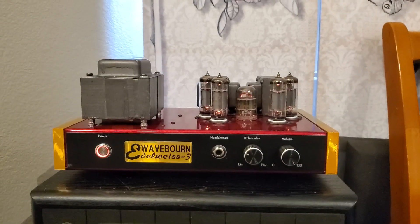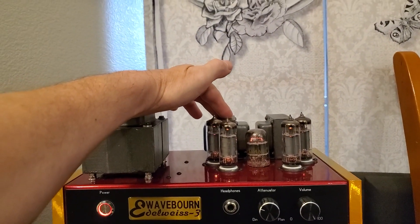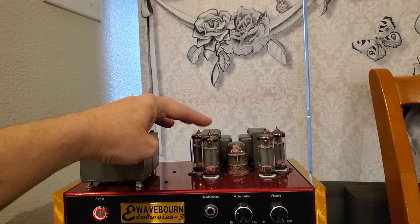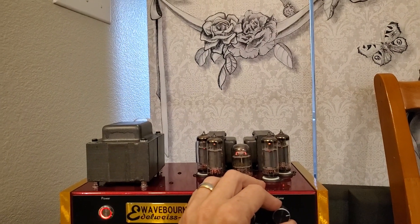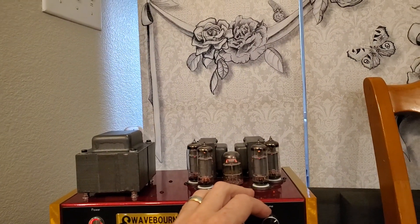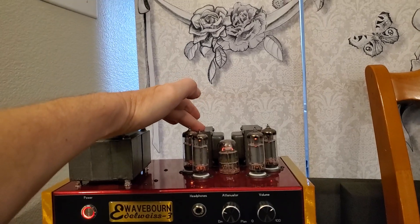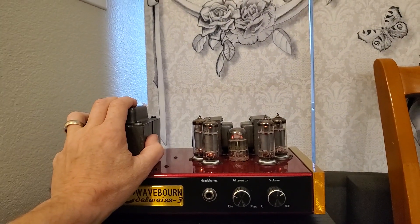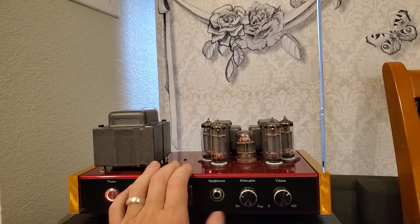The advantage of this assisted single-ended design is that I can use push-pull transformers that are much smaller than what would be needed for the same power with parallel output tubes. But for such tubes they need very high primary inductance and impedance, which goes against the main reason of LY-3 — to make a high-end amplifier affordable.